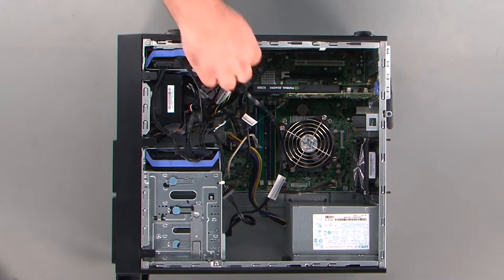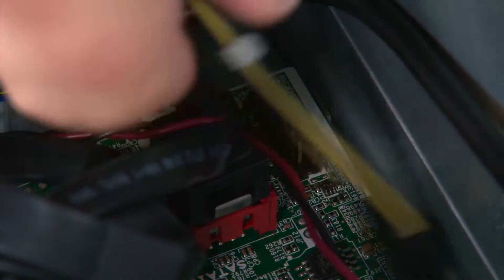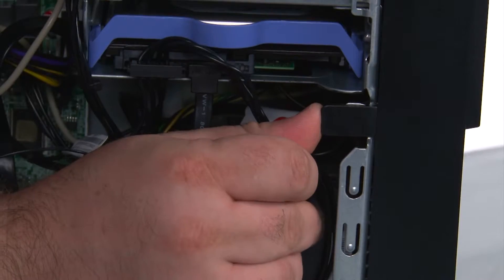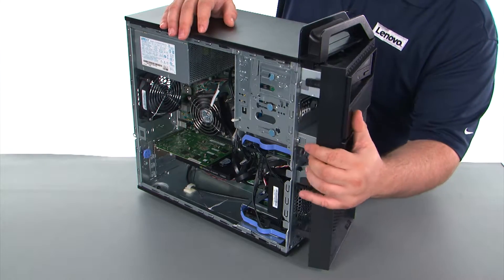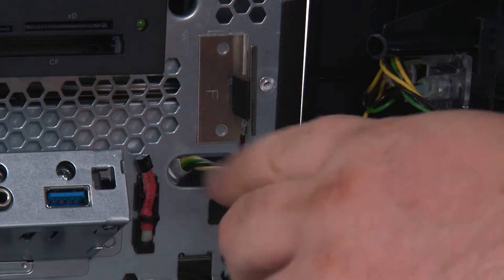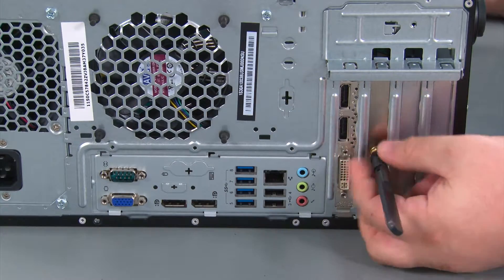Next, we're going to remove the front bezel. First, we have to disconnect the cable from the system board. Next, we're going to press outward on the three clips to release them. Then we're going to swing the front bezel open like a door, pull the cable through the hole in the chassis, and remove the front bezel.